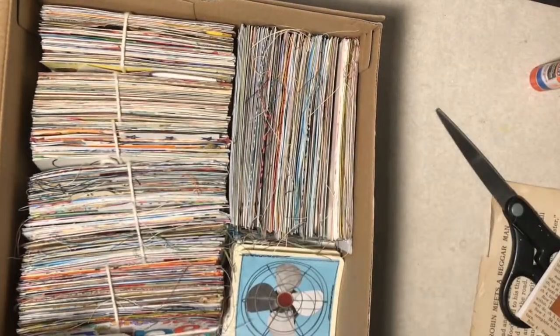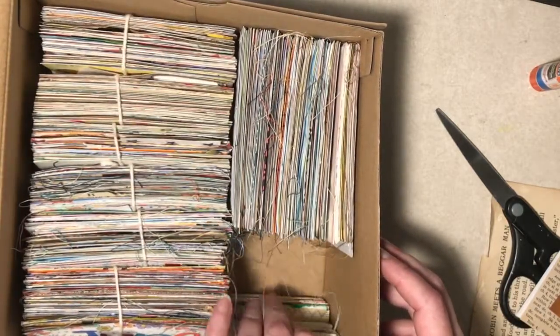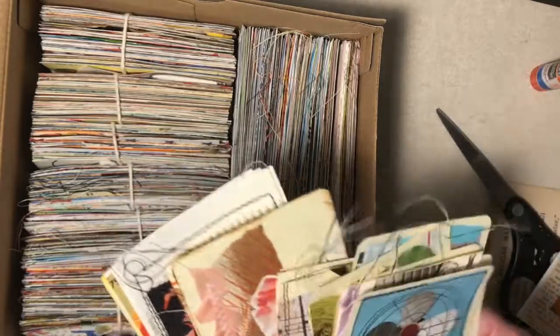I bundled them up and put them in a box and I'm done with it. But usually through the course of the year, or even in June or July, I make maybe more than one a day. I make a ton of these out of magazines.